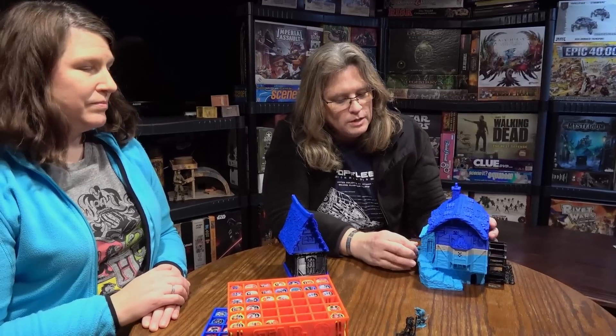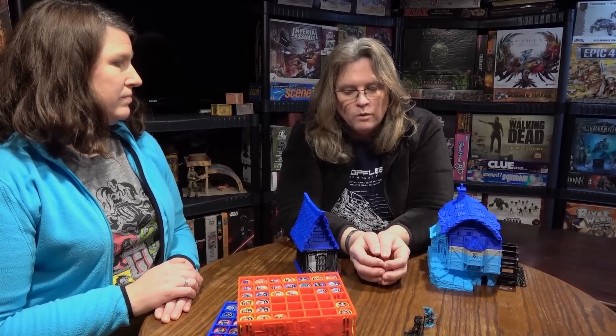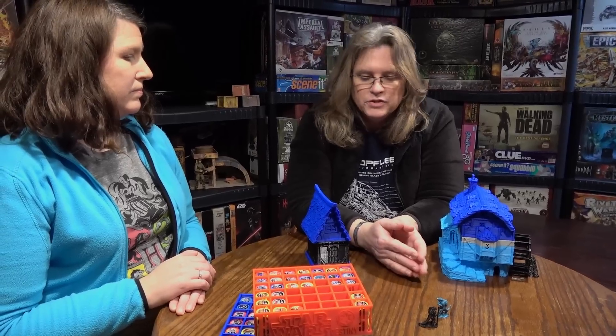That's one thing you need to learn about 3D printing: you need patience. 3D printing is not fast. You have to be able to understand what it is you're printing, understand your machine, and take your time. When you start rushing yourself, you get frustrated, things don't turn out, and you may give up on the hobby.